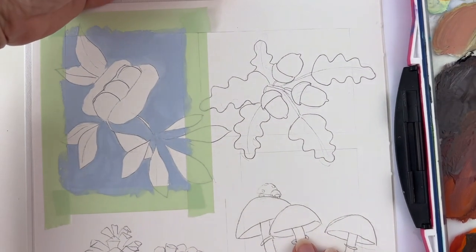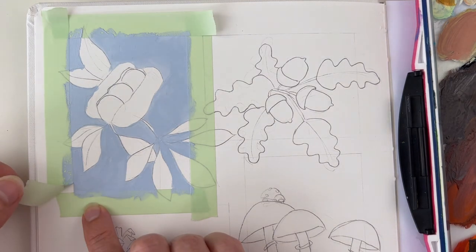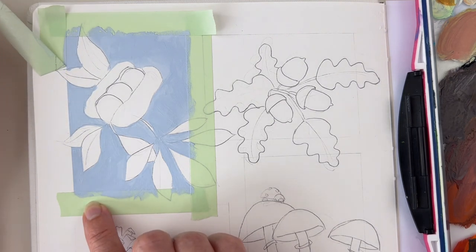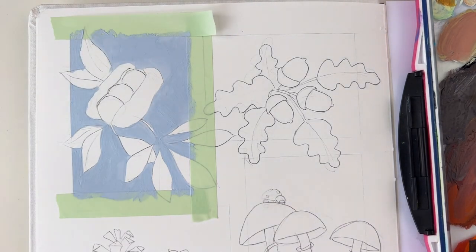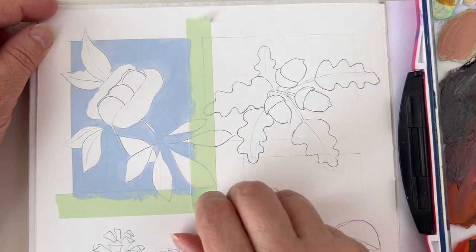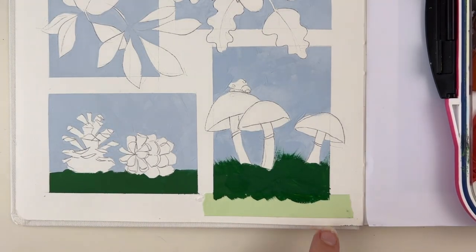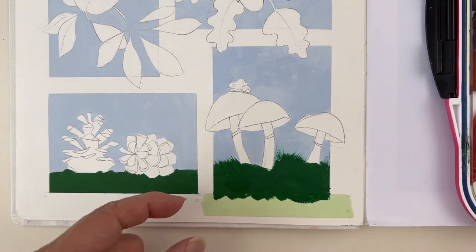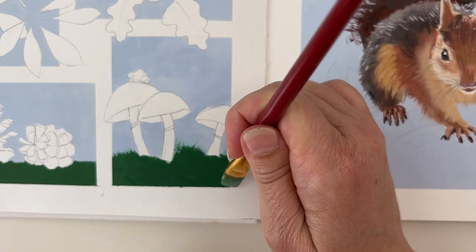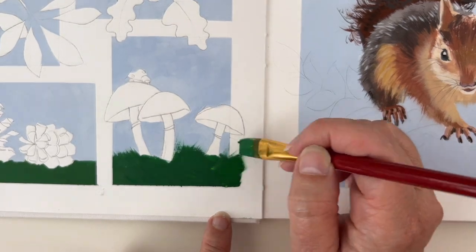Now let's remove the tape — always begin with the last one you placed, and tear it away from you, very parallel to the paper. Go very slowly. If you feel it's tearing the paper, you can heat the tape a bit with a hairdryer to soften it. There's a slight leak, and that's actually fine because this is where I wanted the paint to overlap. The grass is coming outside the frame in my initial drawing, so this helps hide my little mistake.